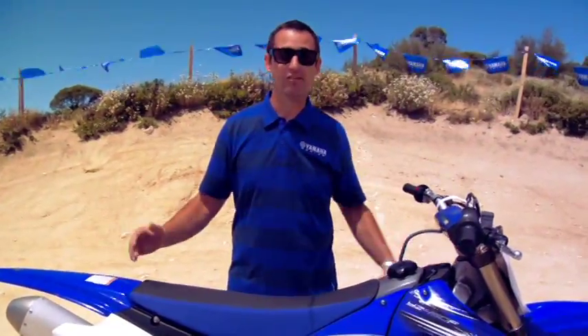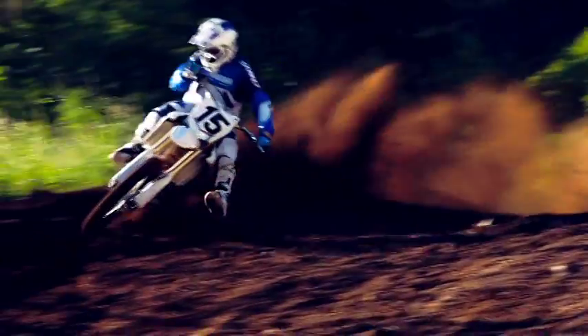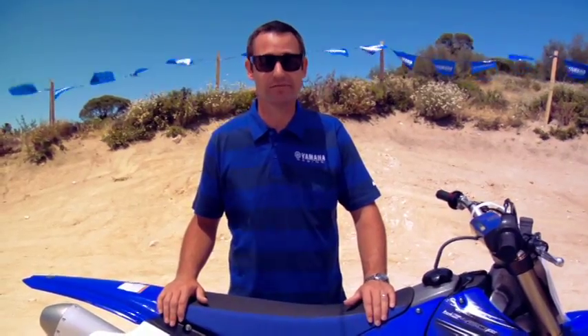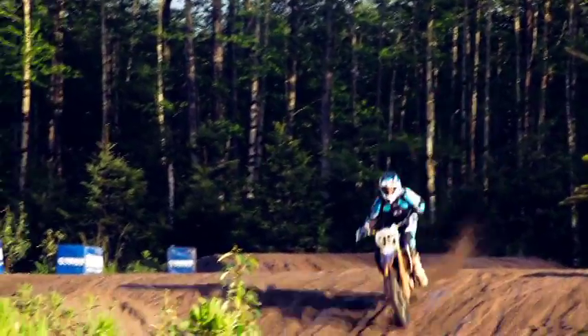The YZ450F — already revolutionary, unequaled performance and handling — now even more amazing for 2012. And the 2012 YZ250F, the bike that started the 250 four-stroke revolution, now with more ways to win.